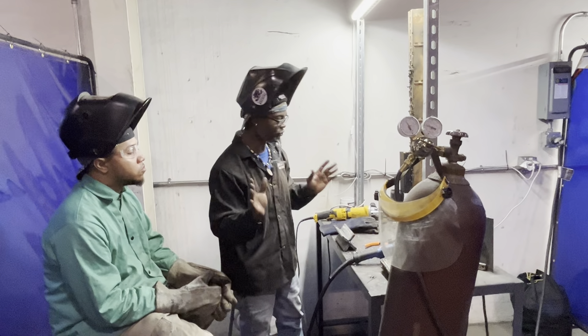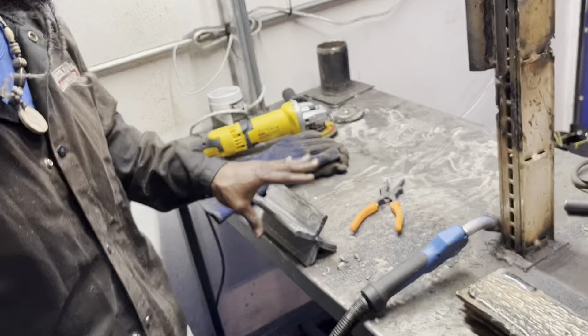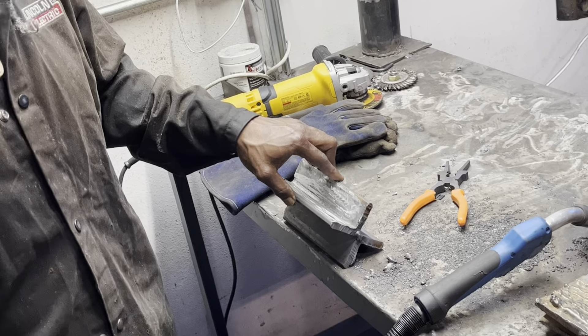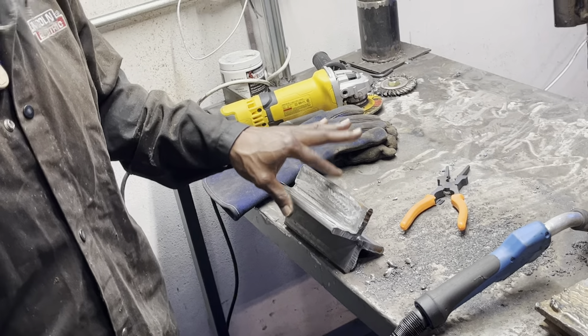You want to get a scrap piece of metal to run a couple passes when you're setting the machine up so you're not messing up your actual work material. We got this grounded out and clean. We have a 3/8-inch two-inch angle with two of them welded back to back, tacked together so we can do flux core in all positions — flat, horizontal, vertical, and overhead. We can just flip it.